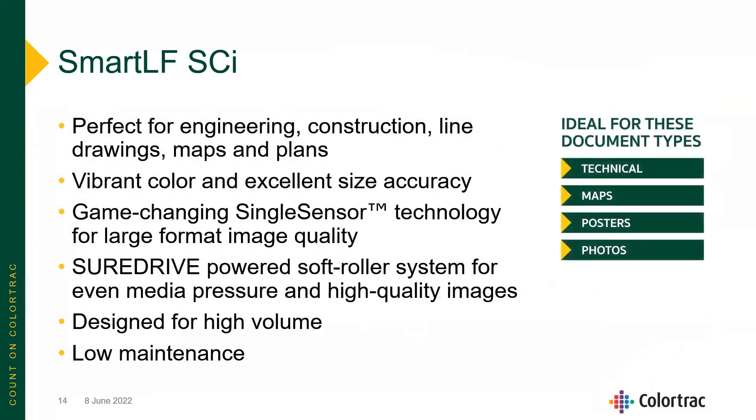Perfect for engineering, construction, line drawings, maps, and plans — but it also does great color and excellent size accuracy. The key technologies we'll discuss are our game-changing single-sensor technology as well as our SureDrive soft roller system. The SmartLF SCI is designed for high-volume, low-maintenance operation.